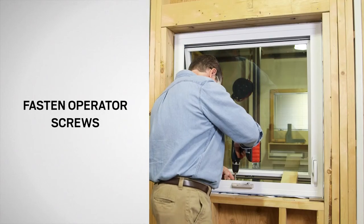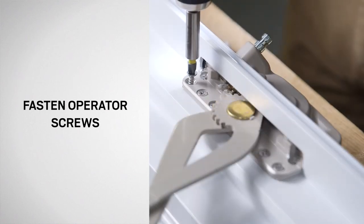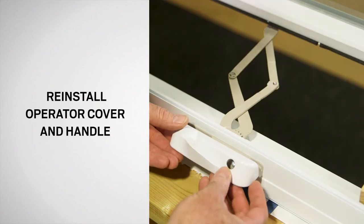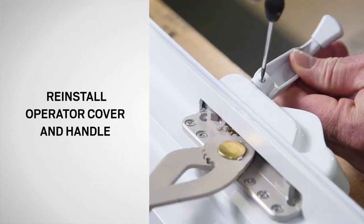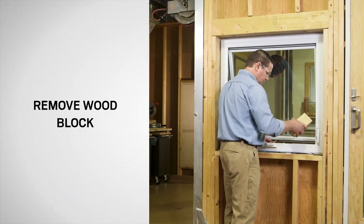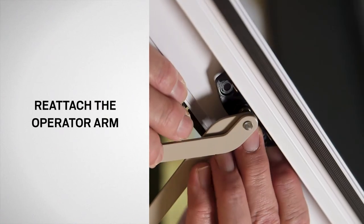Now, fasten the operator in place using the previously removed screws. Snap the cover into place. Then, reattach the handle and tighten the set screw. While maintaining a firm grip on the sash, remove the wood block and attach the new operator to the sash bracket pin. Push firmly to secure.